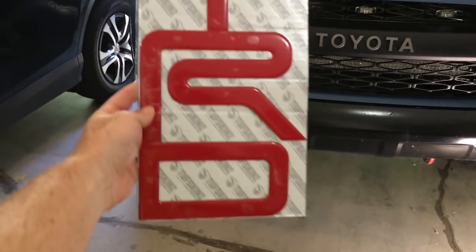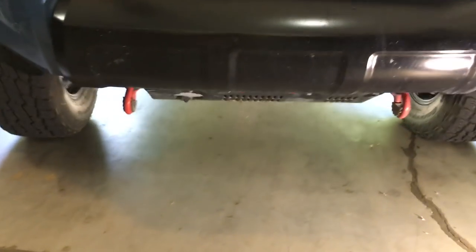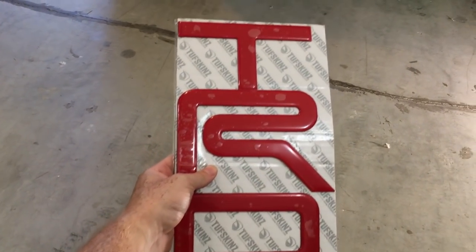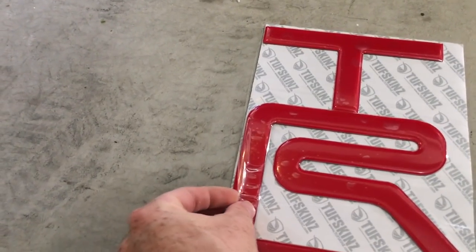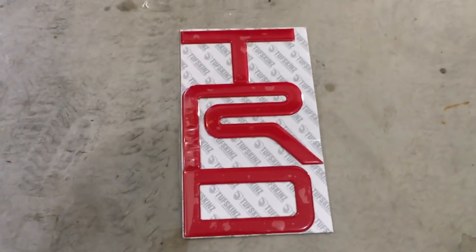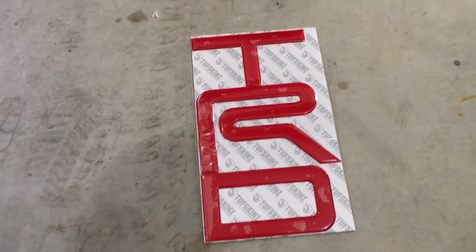Hey guys, what's up? So today we're going to be putting some Tough Skin overlays onto our skid plate. My skid plate has stickers on it right now, but Tough Skins came out with this awesome product that kind of emulates the new 2019 skid plates. This is a nice adhesive material and this part is shiny red. They have matte red, carbon fiber, black, white, purple, blue — kind of whatever colors you want.